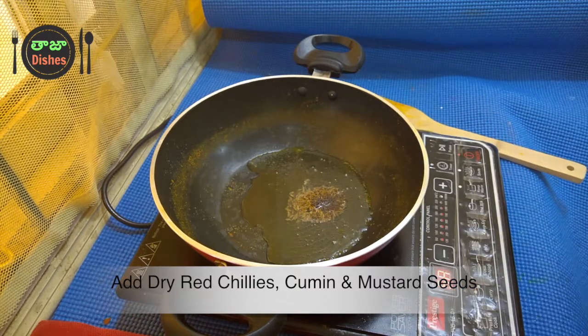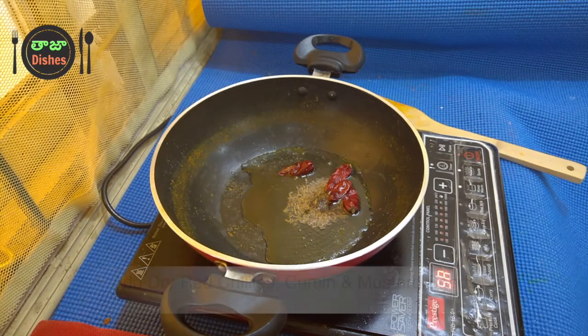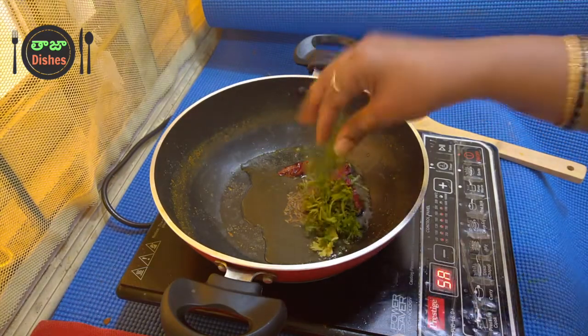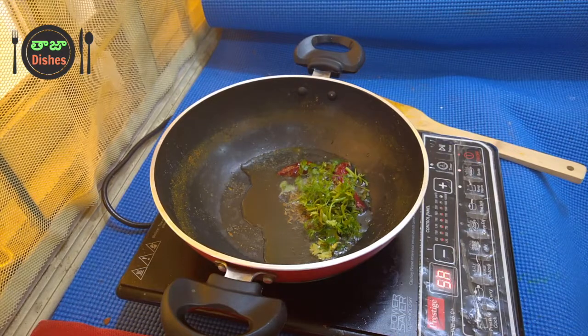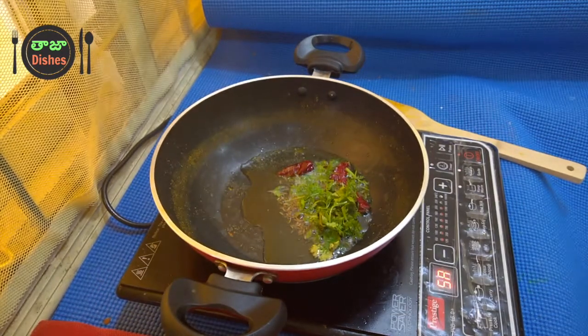I will try to make some oil in the middle. I will use half a spoon of jilakara and put it in half a spoon. This is the option to put it in half a spoon. We will put it in half a spoon.